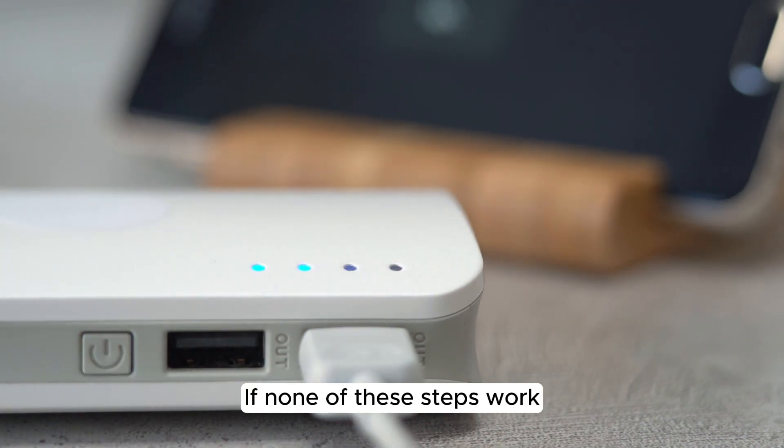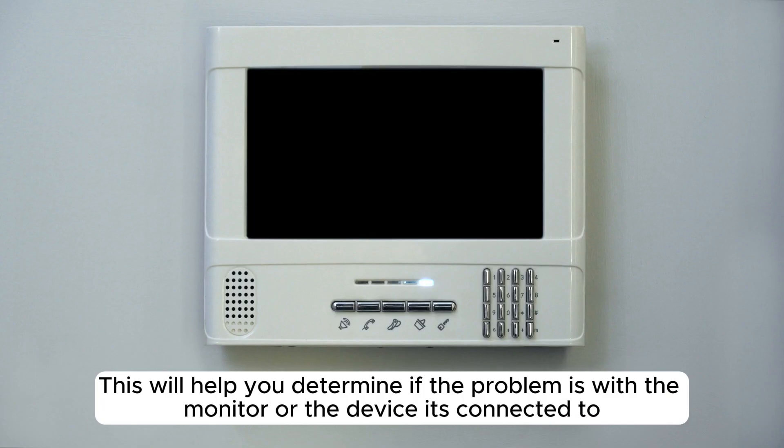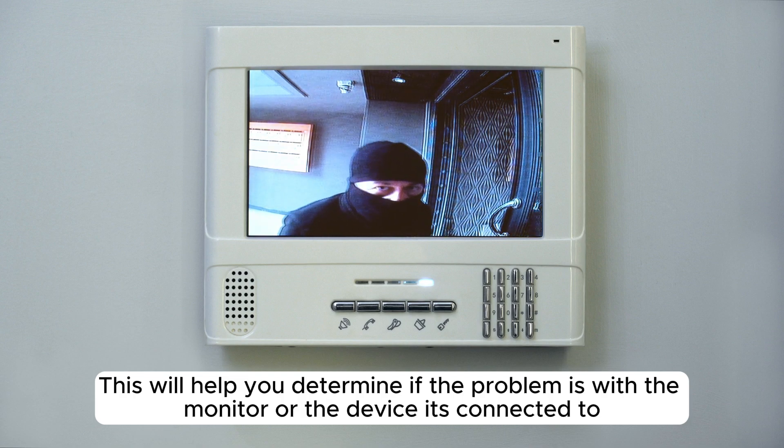If none of these steps work, try connecting your monitor to a different device. This will help you determine if the problem is with the monitor or the device it's connected to.